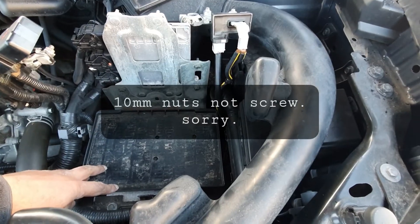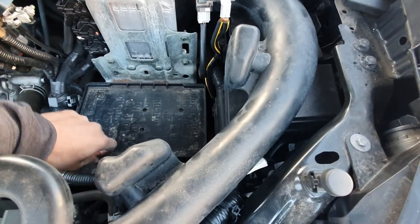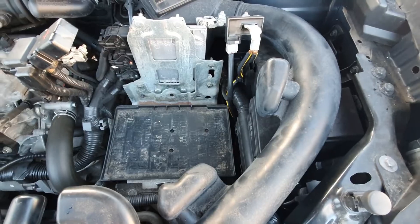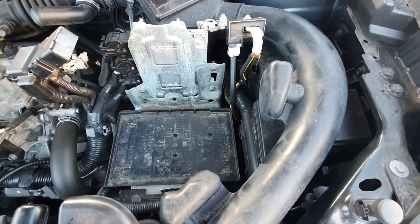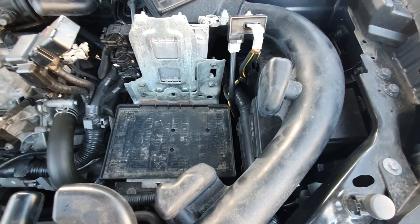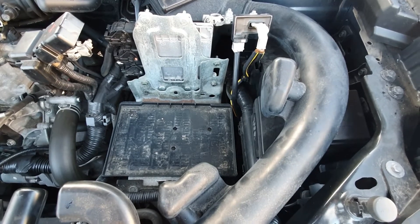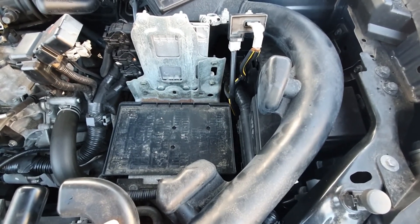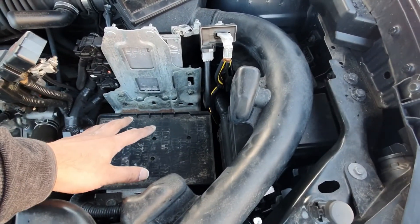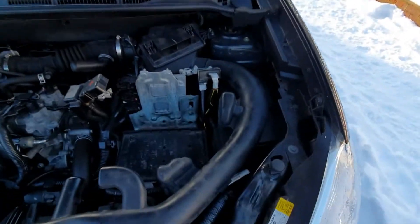Down here you've got the tray which the battery sits in — it just pops up, located by these little dimples. In modern cars, they try to fit as small a battery as they can get away with to save fuel. So if you've got extra electrics and the battery isn't beefy enough, you can fit a larger battery with more cold cranking amps, as long as it fits in the tray and doesn't hit the top of the bonnet.